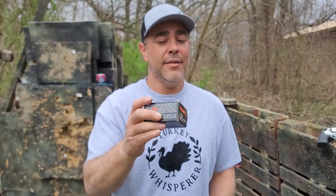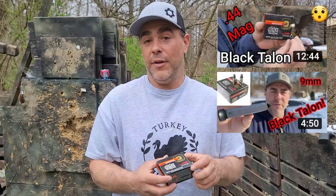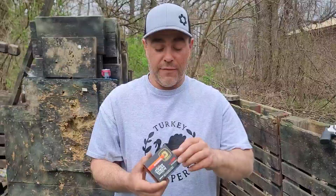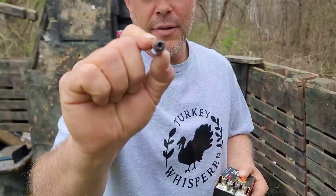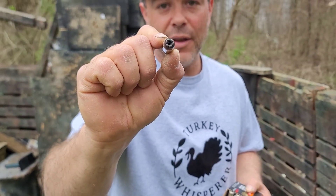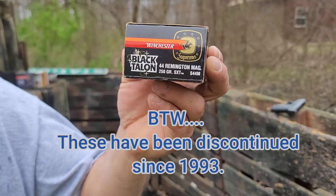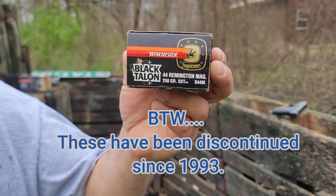What's up YouTube, welcome back. Black Talon time again — this is the .44 Magnum Black Talon. You might have seen this in one of our previous videos — I'll link it, you should check that out. These things are really nasty. The Black Talon opens up and turns into one heck of a nasty claw. These are 250-grain SXTs.